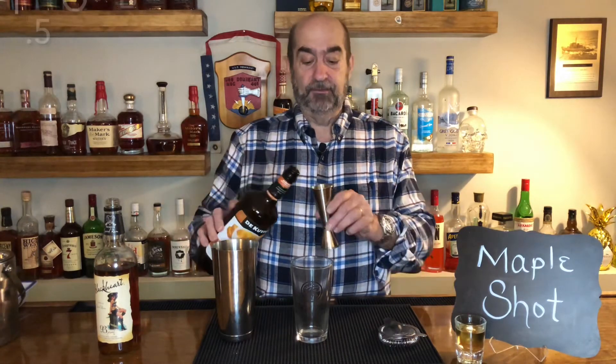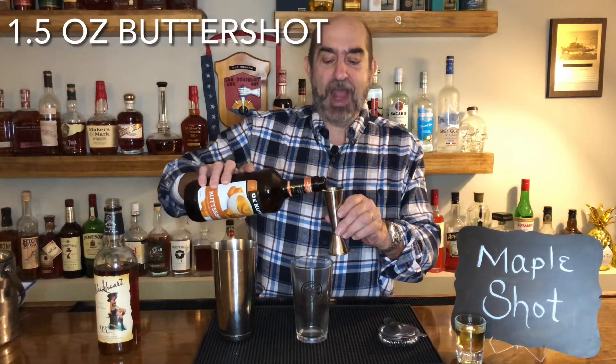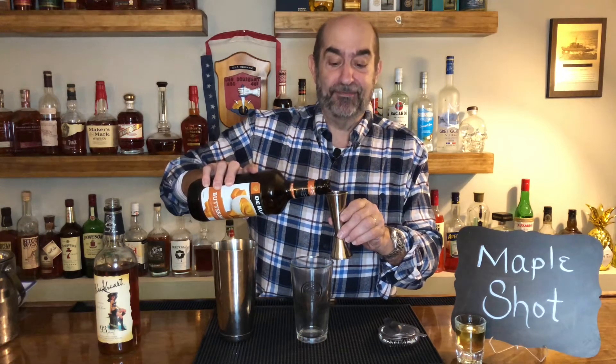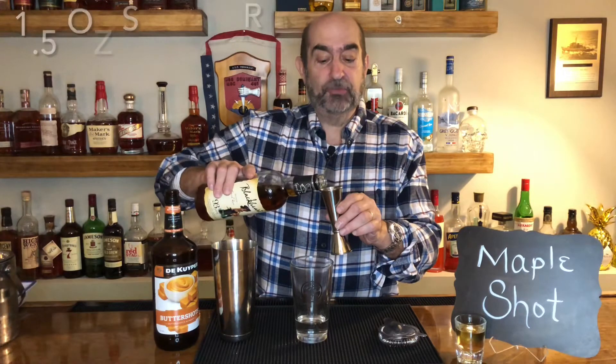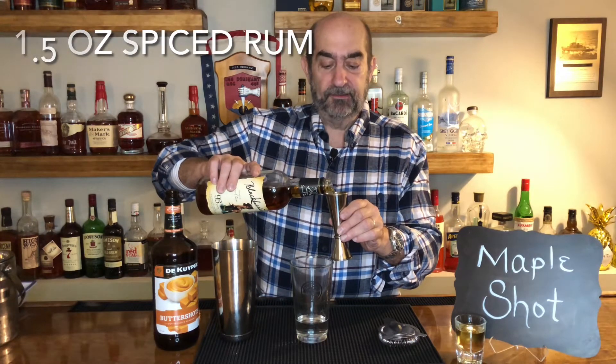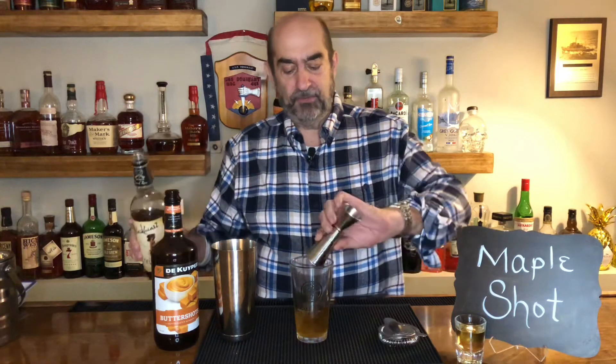With that being said, let's get started. First off, we're going to use an ounce and a half of Butterscotch Schnapps — say that after four of them. Next, we're going to use an ounce and a half of spiced rum. We're using Black Heart, but you can use Captain Morgan if you want.